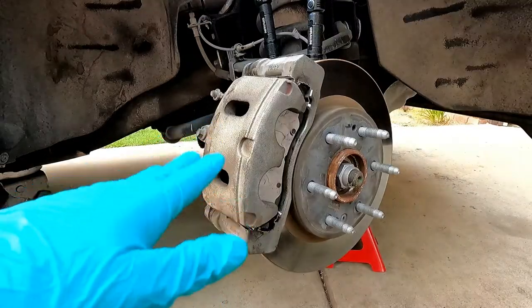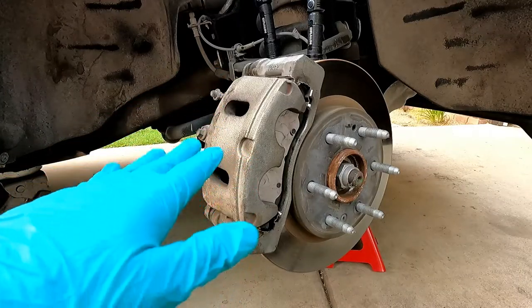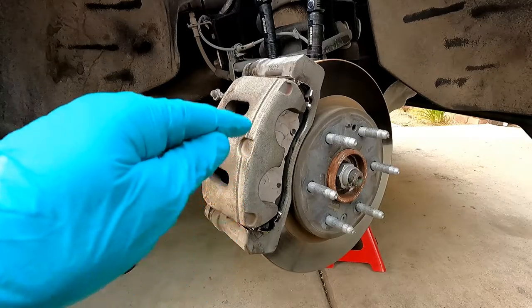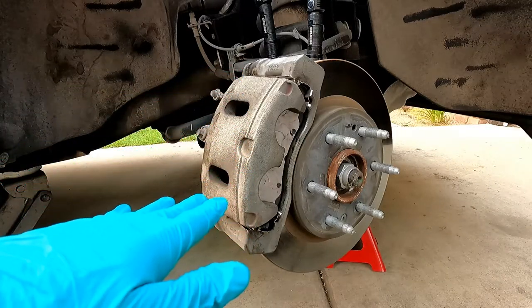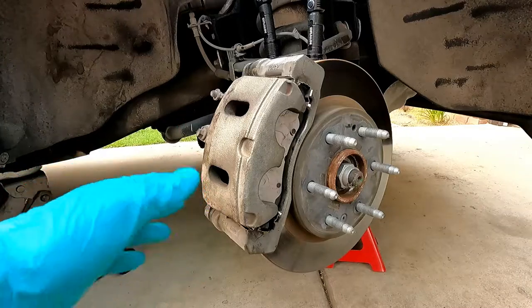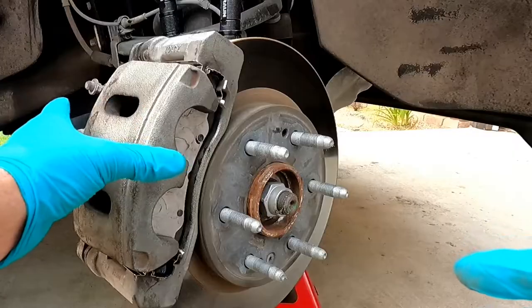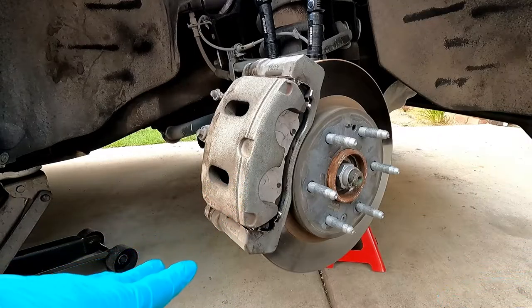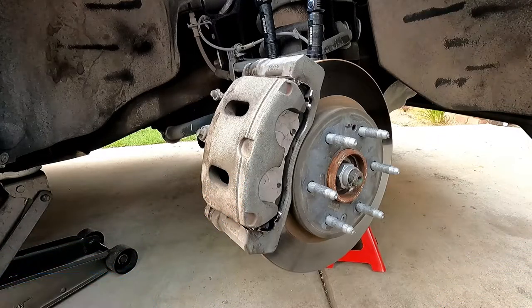Before you drive off, step on the brake pedal a few times — don't press it all the way to the floor, as that can damage the seals in the master cylinder. Just press it about halfway a few times until the pedal feels firm, which pushes the caliper pistons back out and seats the brake pads firmly against the rotor. Double-check your torque to spec and the fluid level in the master cylinder reservoir. Hope you liked the video — please give it a thumbs up and subscribe!